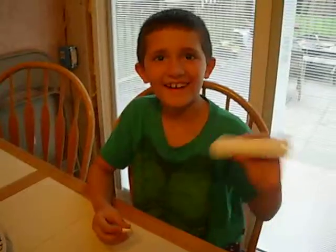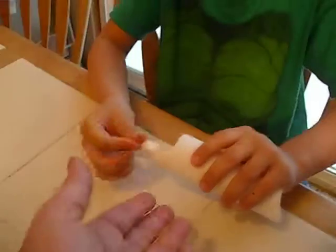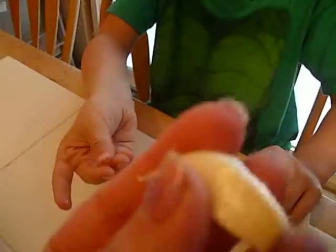Hi Thomas. Hi. So now you're going to put the clover garlic — let's just show it — it has the skin on it still.